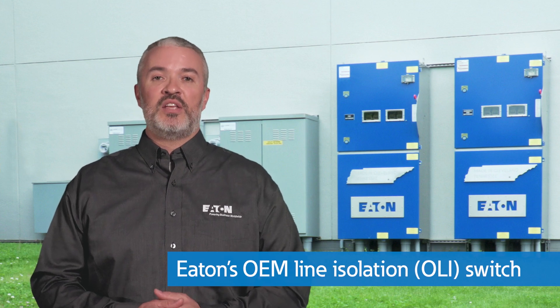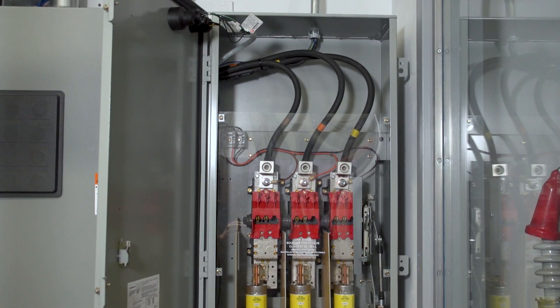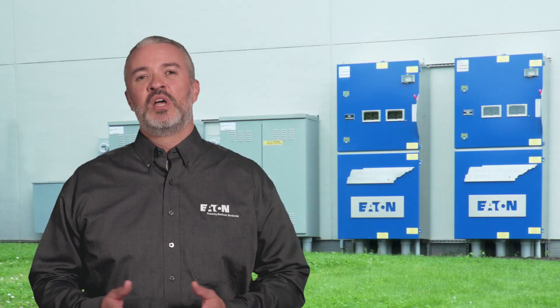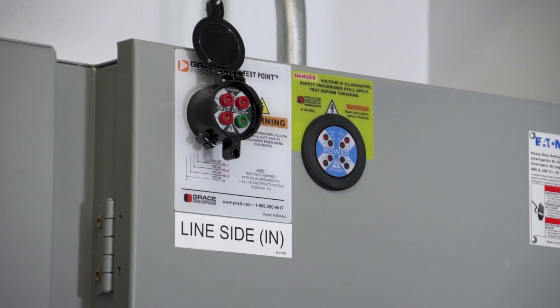Another product that is very similar to the double door safety switch is Eaton's OEM line isolation, or OLI, switch. It is designed with the same main feature in mind: isolate the incoming line voltage into its own compartment. For applications up to 600 amps, the switch provides an external disconnecting means for industrial control panels, allowing an operator to access the control panel without exposure to the line side voltage. This results in enhanced safety and allows for reduced PPE, as well as improved worker dexterity and mobility. It also includes mechanical interlocks that prevent the control cabinet from opening when the handle is in the on position.